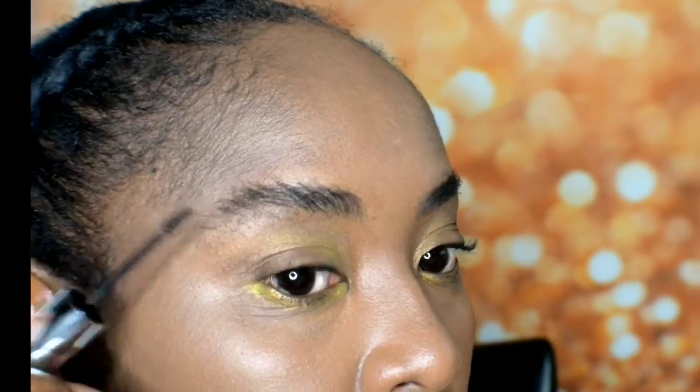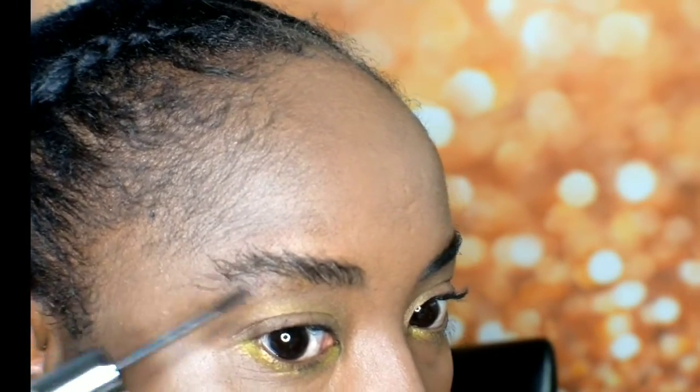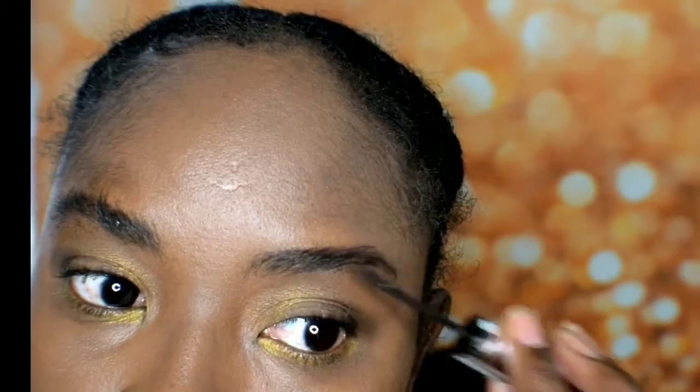So I actually think it's giving me that fluffy brow, because as you can see there wasn't any — my hair wasn't that full on this side.